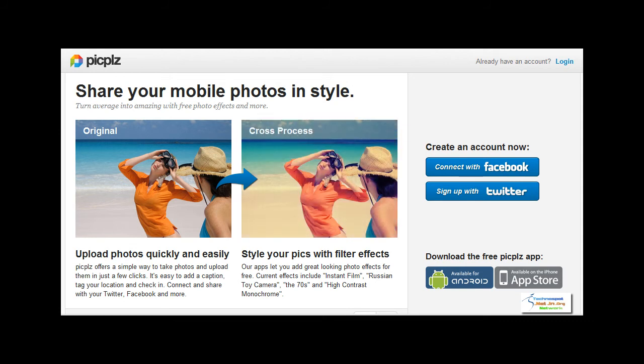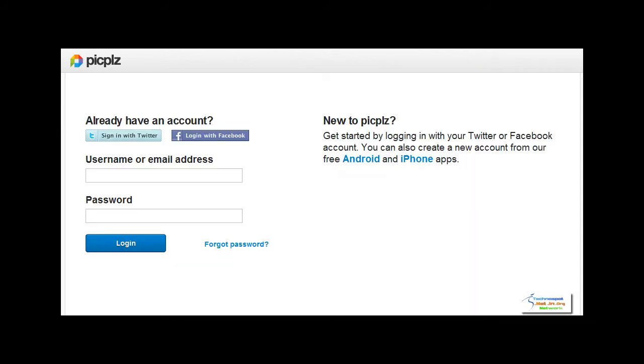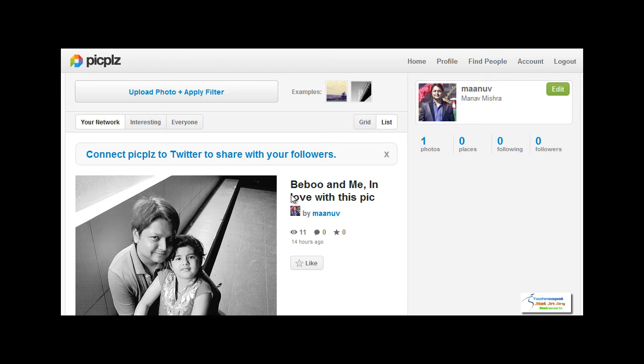In order to see the working of Pick Please, we will first login. Now we will have a look at how to upload a photo and apply a filter to it.